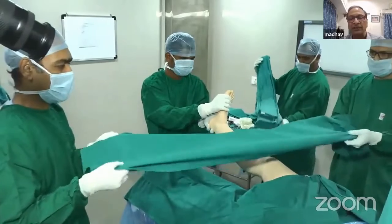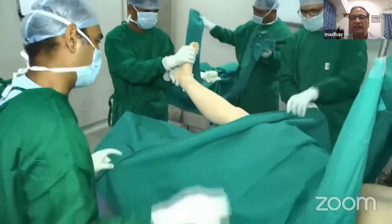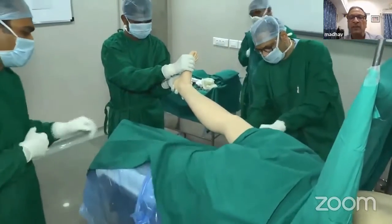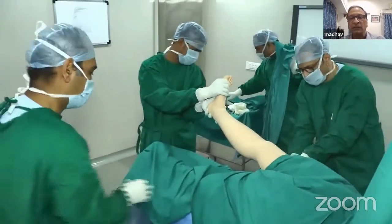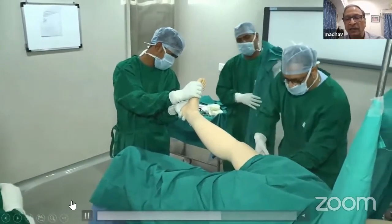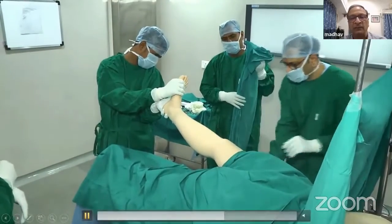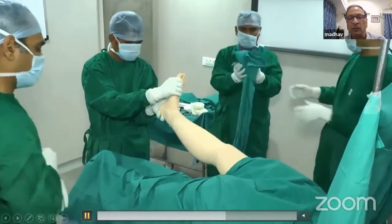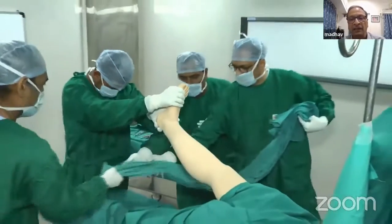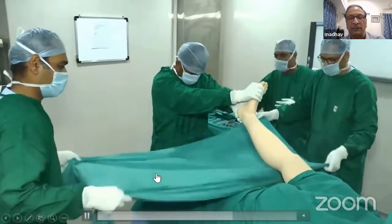Now take a second big sheet and put it on the thigh and the upper body. Take the two ends around the thigh and secure it with a towel clip again, either on the posterior aspect of the thigh or on the lateral aspect. Now you have isolated the upper part of the body and the thigh from both sides, anteriorly and posteriorly.